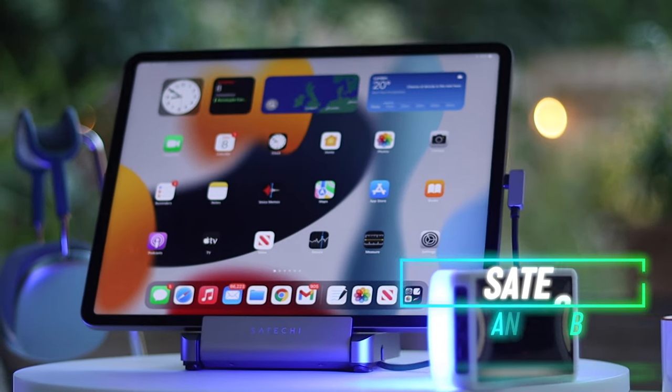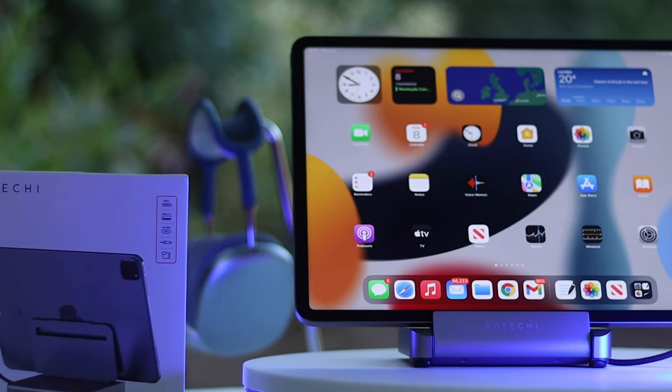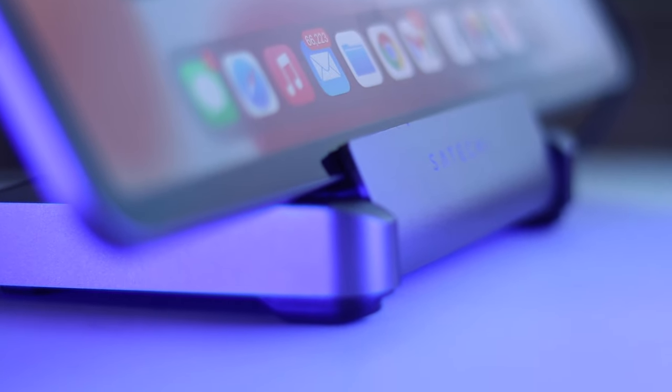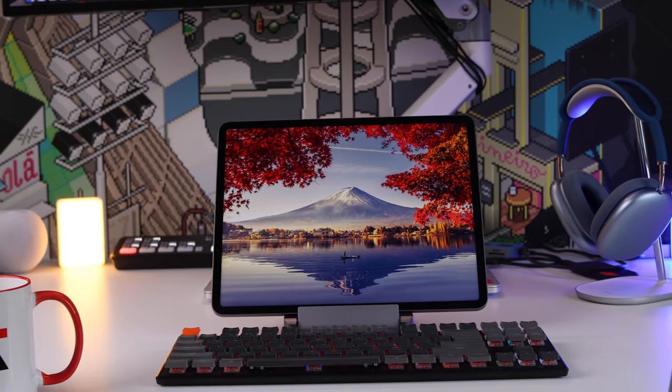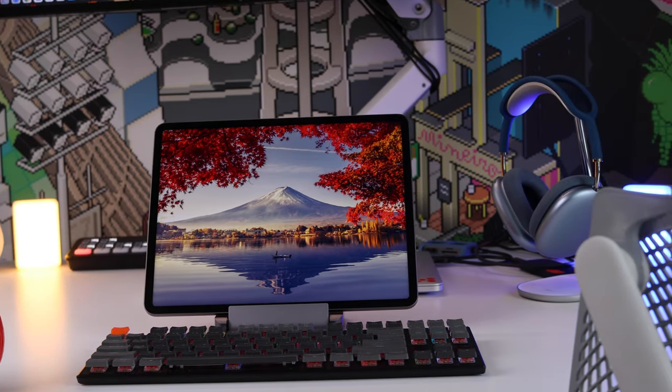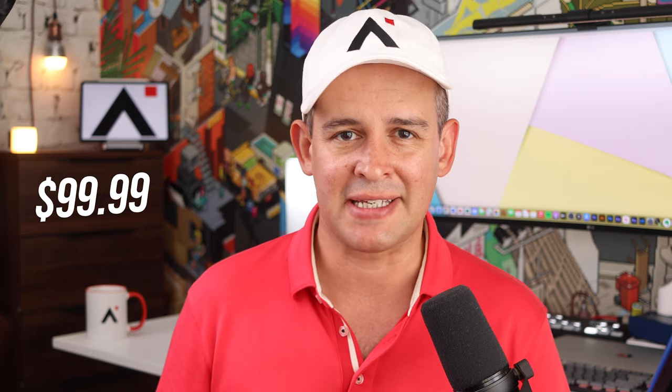Starting with this stand, which is also a hub from Satechi. I'm a big fan of products that solve more than one problem, and in this case this stand solves multiple problems. This hub is great whether you are at a desk or on the go — I love how uncluttered the setup is with this option. If you're using the iPad with an external Bluetooth keyboard, this stand would work great for that. They've just released this stand and at the time of recording it retails for $99. I think this will be a very popular product.